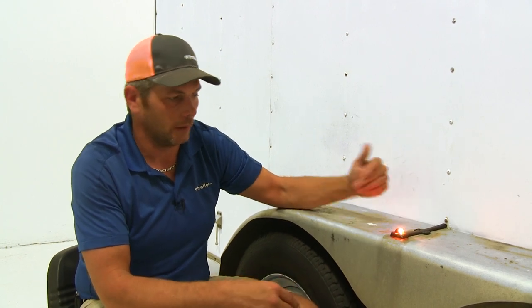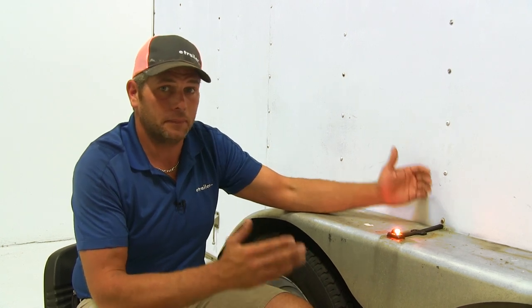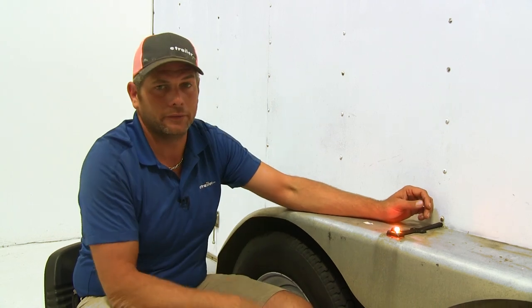Comparing these to other fender lights similar to it, this is going to be one of the more small, compact, and nice looking ones out there. And because it has the LEDs, it should last a very long time.